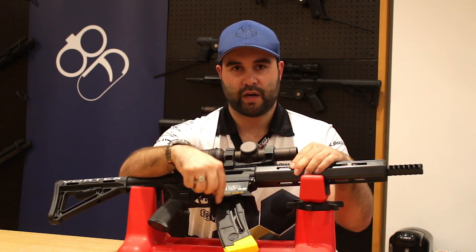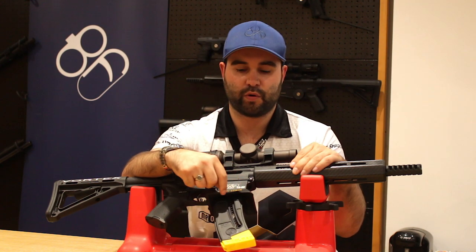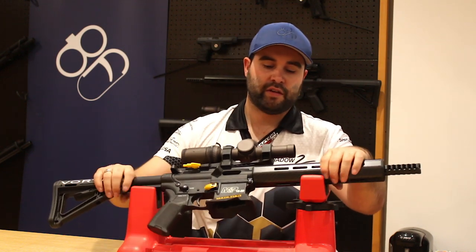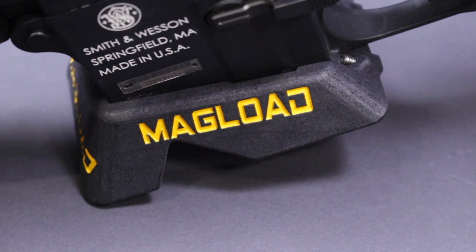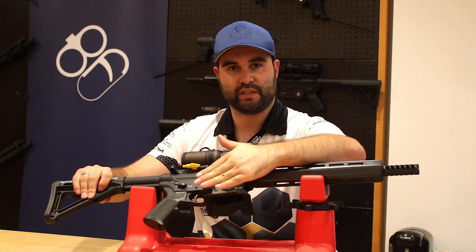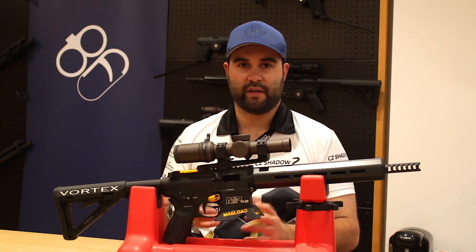You'll also notice this little cutout here — it's for the Black Dog drum mag. A lot of Magwells out there, you put them on and you can't use a drum mag because it clashes. Well, Connors has thought of that and put this cutout in, allowing you to use the 50-round drum mag which has previously won me competition. Another neat feature is the geometry at the front — it actually acts as a bipod, with two raised bits in the corners enabling you to rest the gun on the Magwell. Having the Magwell also increases the overall width of the rifle, giving you more space to get underneath and grab the gun at the start of a stage.